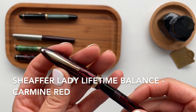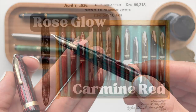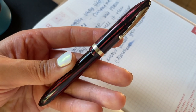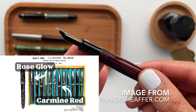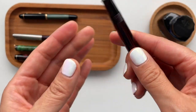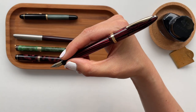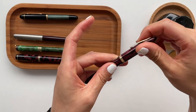The next four pens are all gifts from Tina. This first one is a Schaefer Lady Lifetime Balance in the color Carmine red. As I was looking online and doing some research, I thought: is it Carmine red or is it Rose Glow? Looking at it now it kind of has more of that Rose Glow look, but in some of my other footage it looks more Carmine red. You let me know what you think. I just absolutely love this color — it's gorgeous. It's probably the thinnest grip section out of all the pens I have, and it's a beautiful writer.